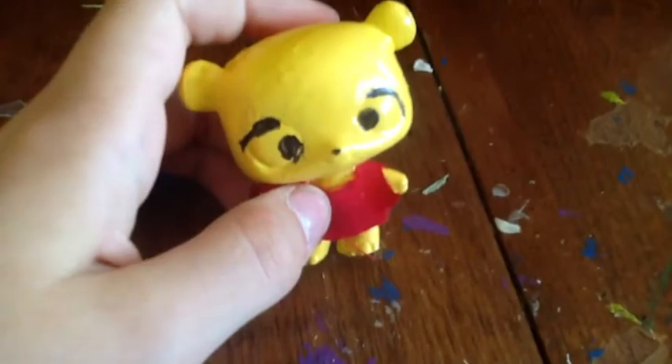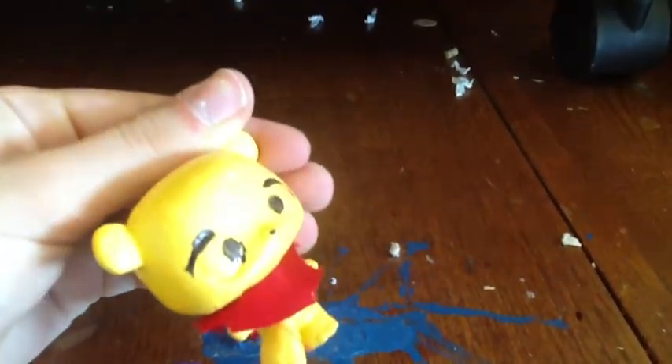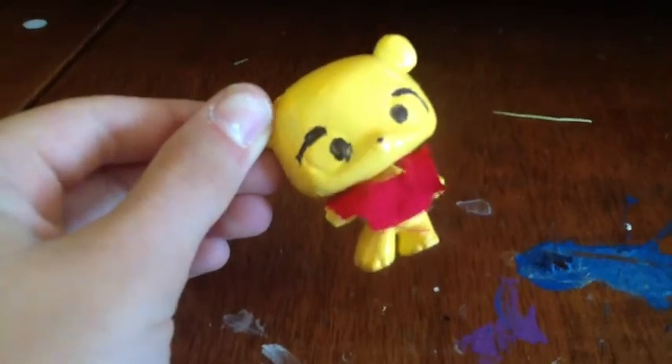And you're going to turn it inside out so you don't see any marks, and put it on your Pooh Bear. Pooh Bear's shirt is kind of poofing out — that's where the hot glue gun comes in. Now you're going to glue on Pooh Bear's shirt, and you're done!